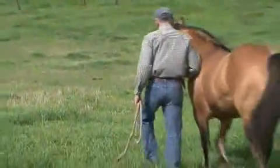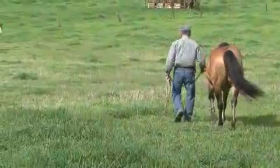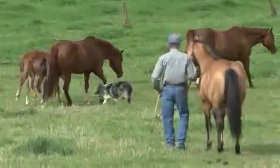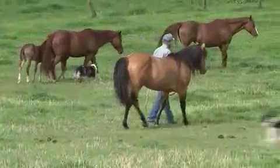For mares that are in a pasture, one option is to gather the mares into a small enclosure to have them teased. However, handlers may choose to lead the stallion out into the group of mares in a pasture. This requires knowing the stallion and also being very familiar with the mares.